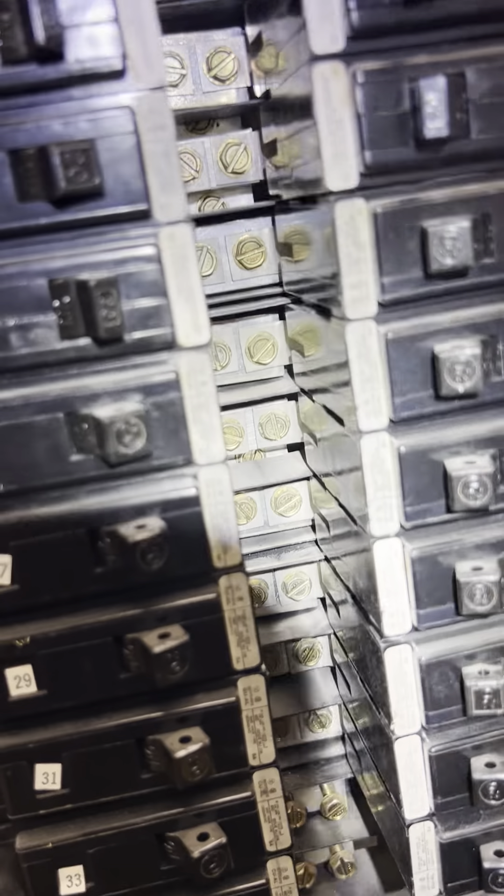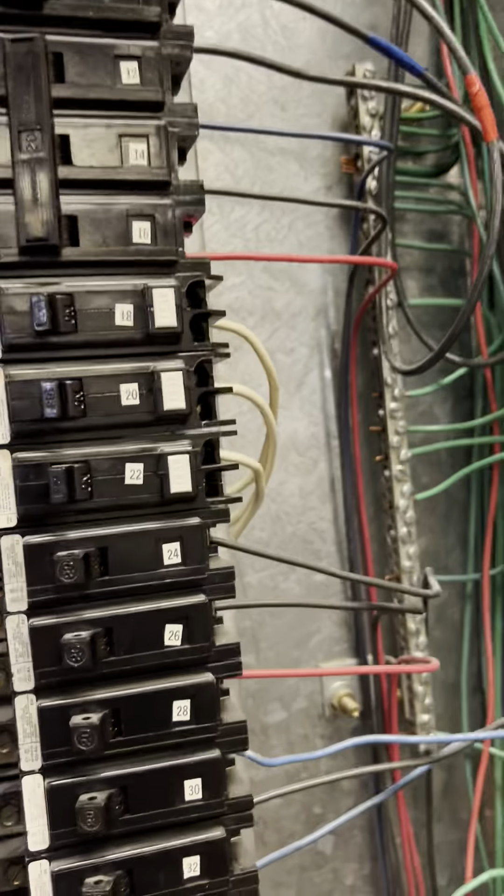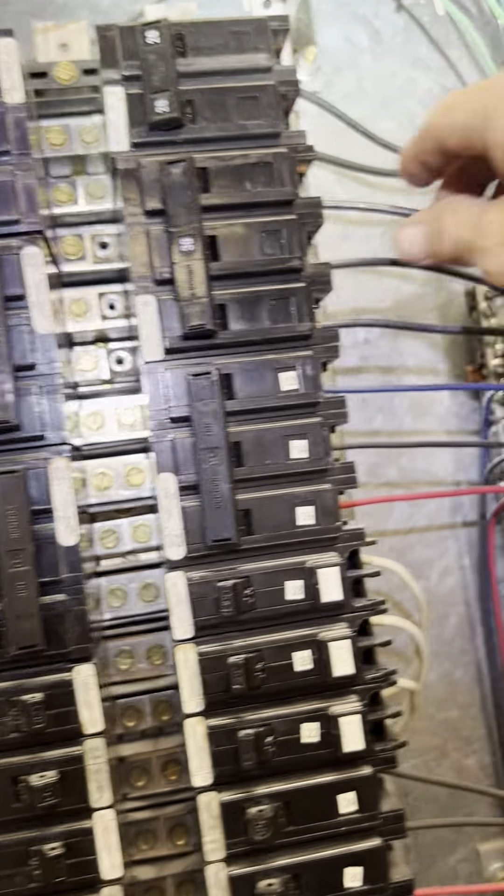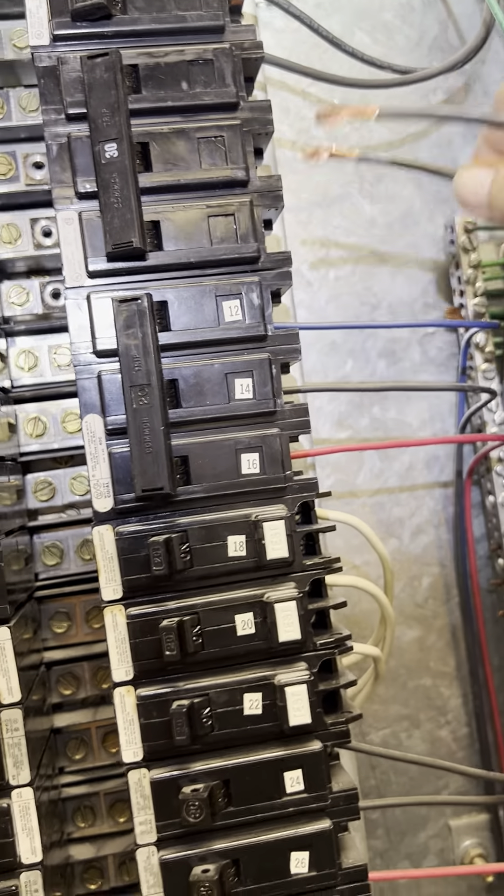I came in to check it and everything was doing good, but the other day that breaker kept tripping on me and it wasn't pulling enough amps to do that, so we're going to change it out and get rid of it.